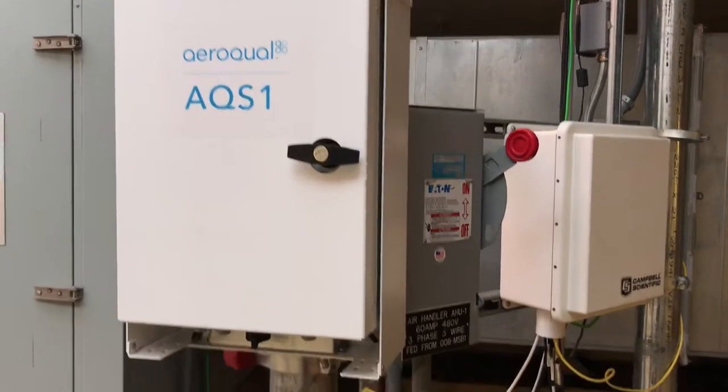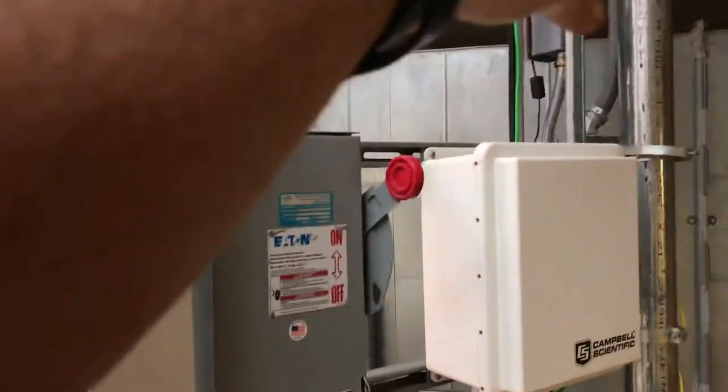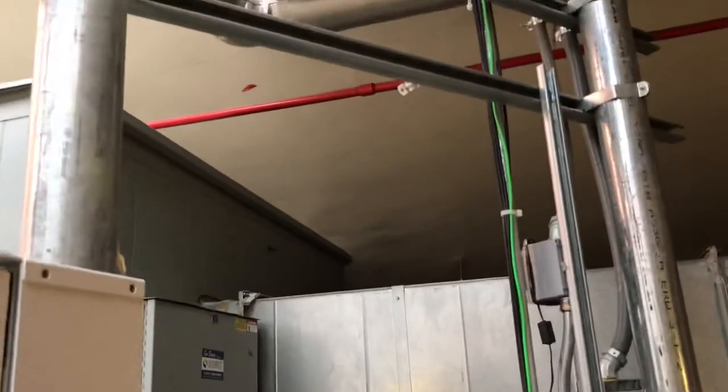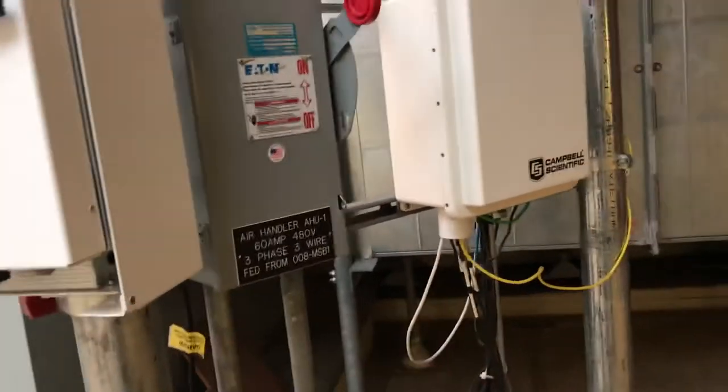I got this installed up here. It's essentially the same height as the Campbell Scientific, so the run for the electrical plug-in only has to go a couple feet. Did not add a new super strut, but we certainly can do that if we want to move it in the future. We just want to make sure that that power line has enough play that we can reposition it.